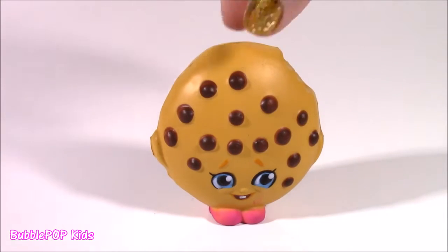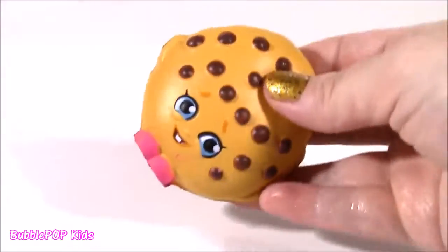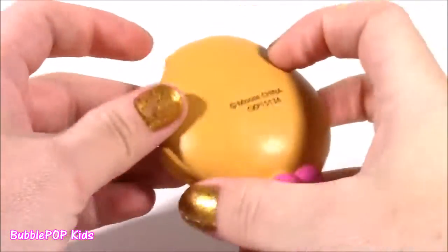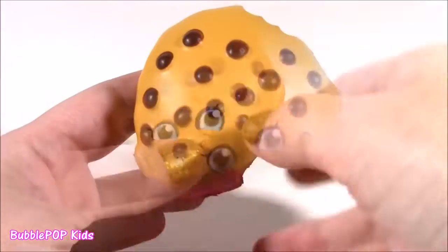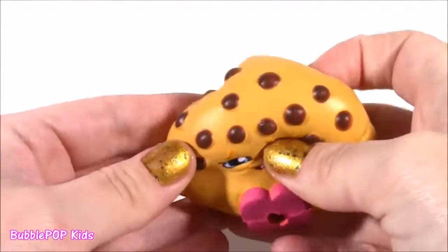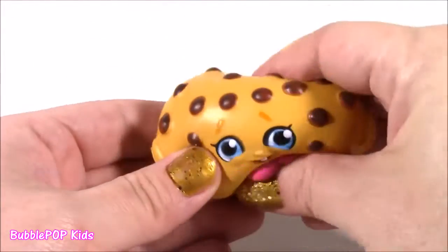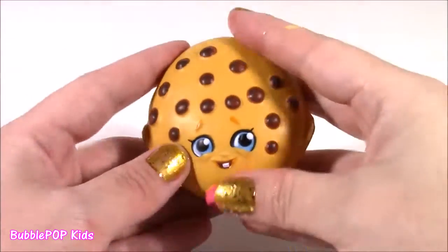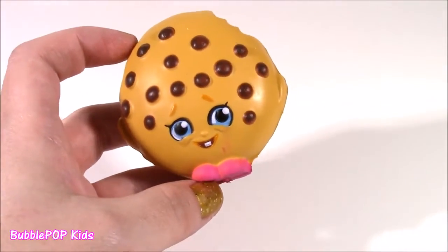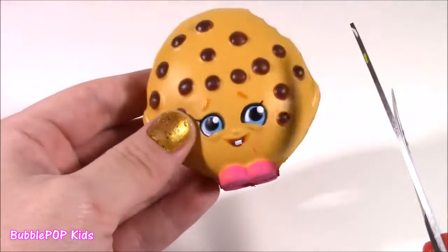Experiment number two on the chopping block is Kooky Cookie — a season one Shopkin, but it's not the regular little plastic one, it is the squishy version. And this one is so squishy! I never even noticed that Kooky's got one little tooth in the middle. She looks so adorable. I kind of think there's like a memory foam in here, but I'm not too sure what it looks like or what color it is. I've had the squishy for a couple of days, squishing it around like a stress reliever, but I'm curious what exactly is inside.